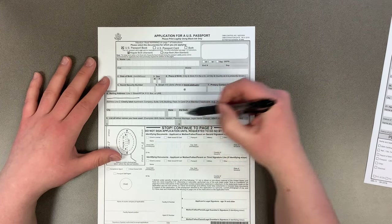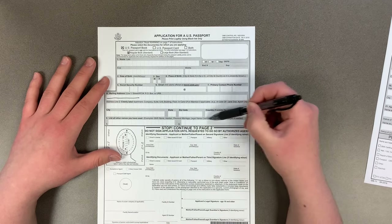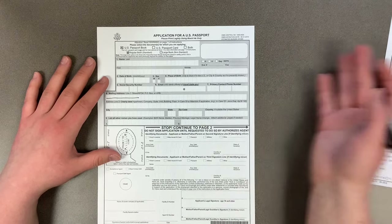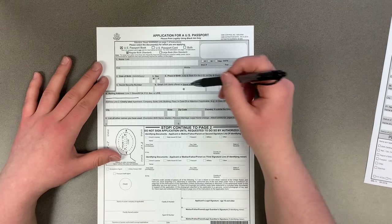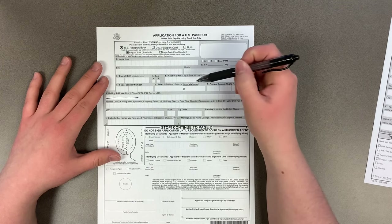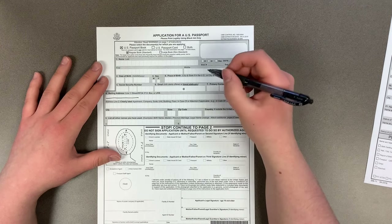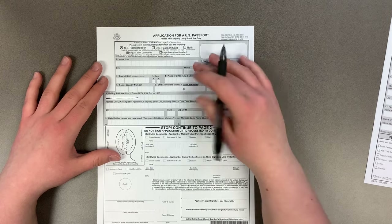This section is all basic information. Remember to list all other names you have used. If you have more than two other names, we'll give you a piece of paper to write additional names on, and that will be added to the pile of documents submitted with this application. The email section is not required, but if you fill it in, you can go to travel.state.gov and monitor where your application is in the process.